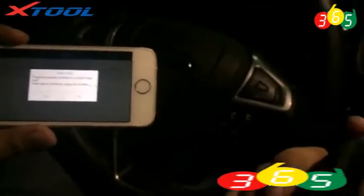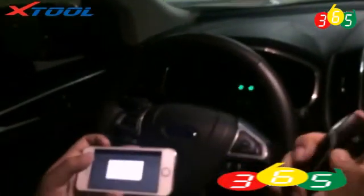And right now let's check the keys. It's working now. Thank you.